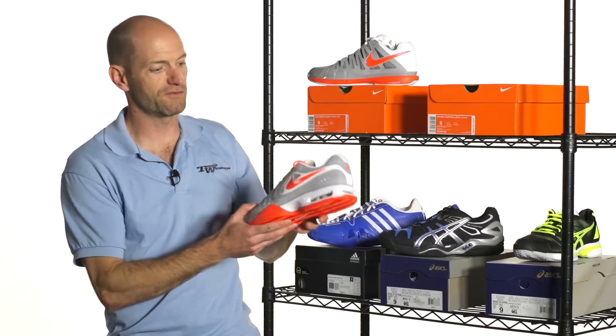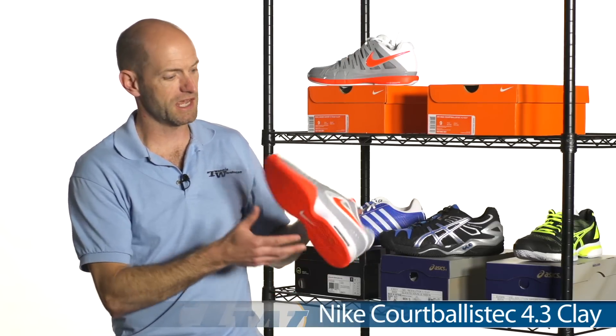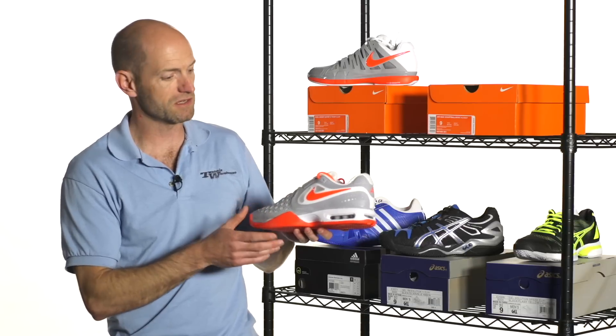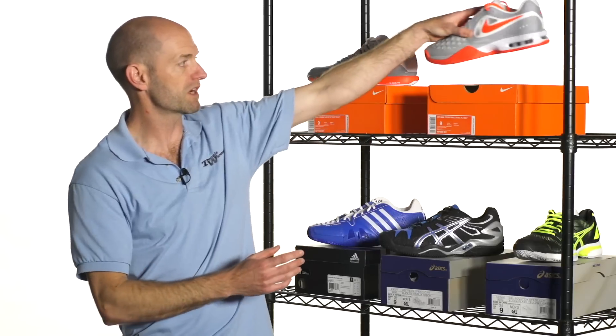Next up we have the 4-3 in the clay as well, with that full herringbone tread pattern. Love the gray-orange color scheme that Nike are rocking this clay season right there. So we have Federer and Rafa's shoes right there.